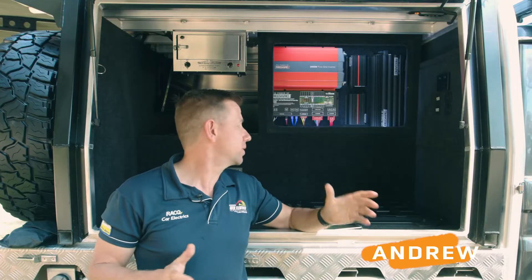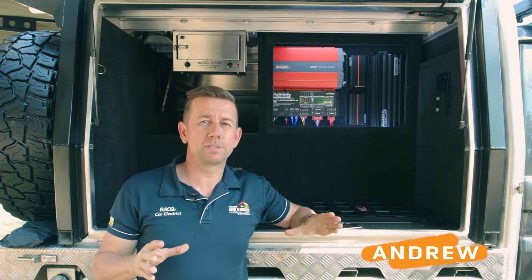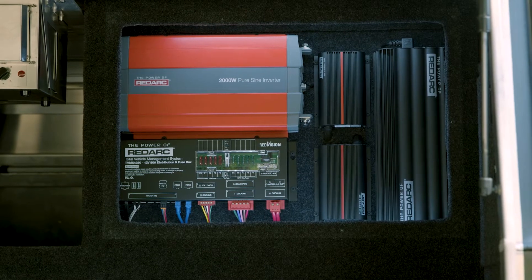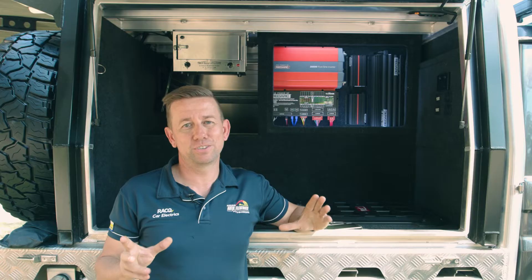What we've got installed here is the RedArc TVMS — that's Total Vehicle Management System — the RedArc BMS, which is the RedArc Battery Management System, and then the RedArc RedVision screen.